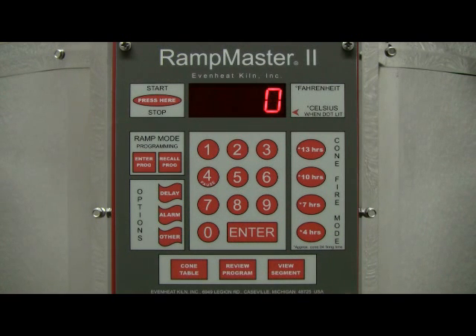The display now reads RA8. This is a special function that allows the user to control the rate of cooling at the end of the firing. In most ceramic firings, allowing the kiln to cool naturally is sufficient. However, some types of ceramic firing require cooling to be slower than what might naturally occur. For our example, we'll allow the kiln to cool naturally, so we'll leave it at 0. Press the Enter key to store your choice.